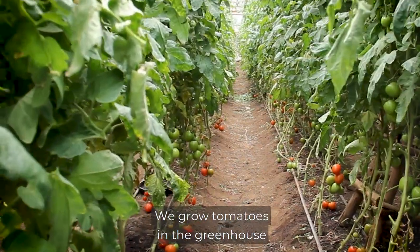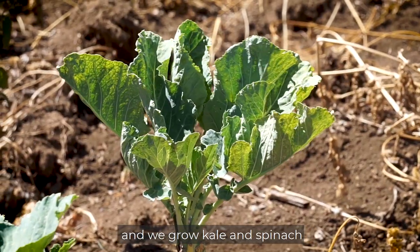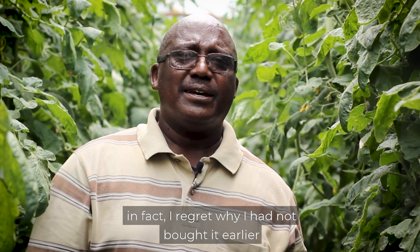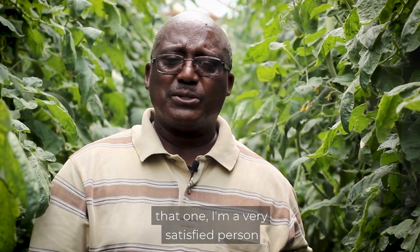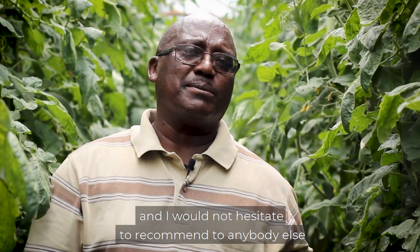We grow tomatoes in the greenhouse, onions outside, and kale and spinach. I like the pump. In fact, I regret why I had not bought it earlier because it has actually saved me money and served me well. I'm a very satisfied person and I would not hesitate to recommend it to anybody else.